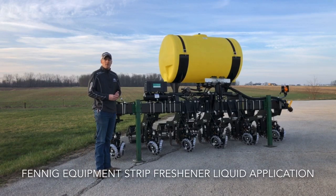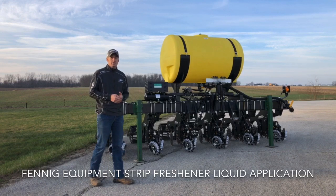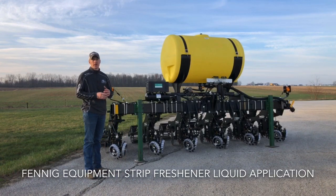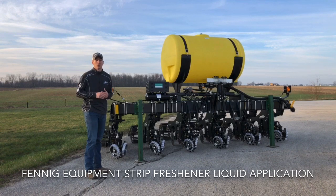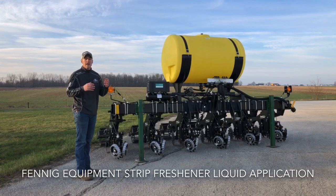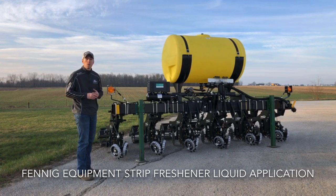Hey guys, Adam Fennig here with Fennig Equipment. You're tuned into the Talking Shed. Today is creeping up on the end of March and we're getting a lot of our spring projects finished and out the door. Before this particular one left, I really wanted to dive into this project and come to you with what the customer came to Fennig Equipment with.